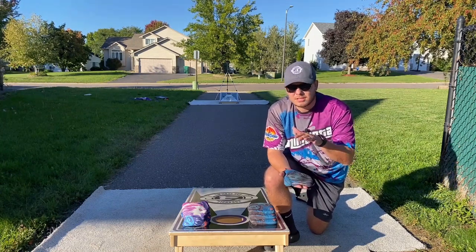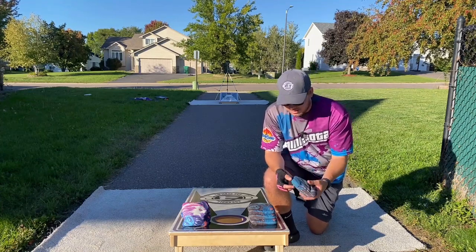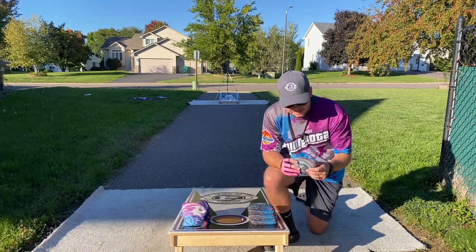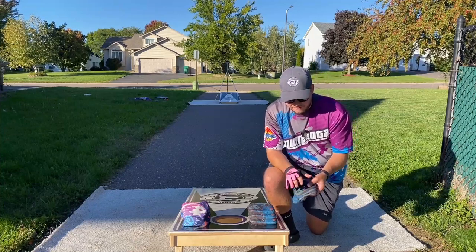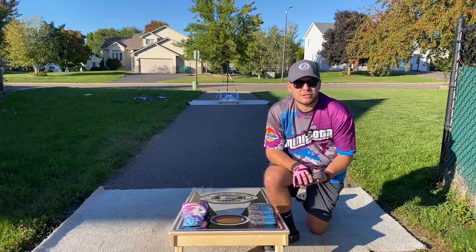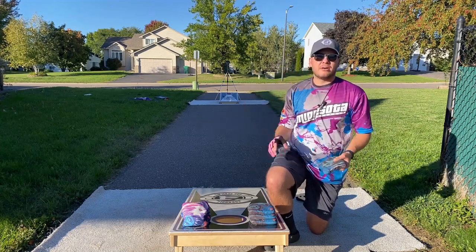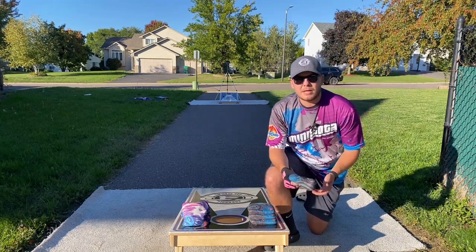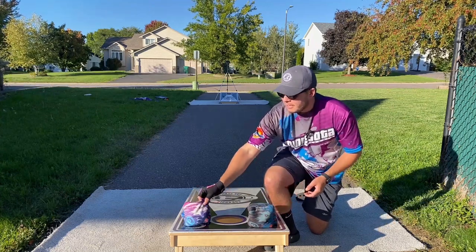Same materials as the Galaxy, Cornhole Conspiracy, 724, WMDs — I make a bag called the Aurora that's the same materials. It's a very popular material combo that plays super well. That fast side is that Viper fast side that everyone knows and loves — a very, very hole-friendly bag. You're definitely trying to go hole-for-hole with these things, but as the boards get sticky you are able to lay some nice blocks. It's definitely more of a hole-for-hole kind of bag.